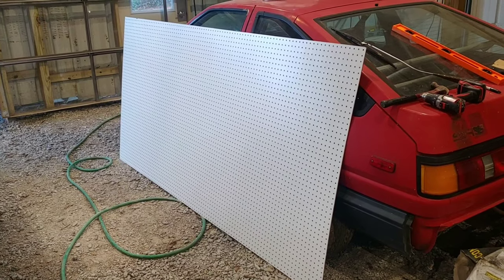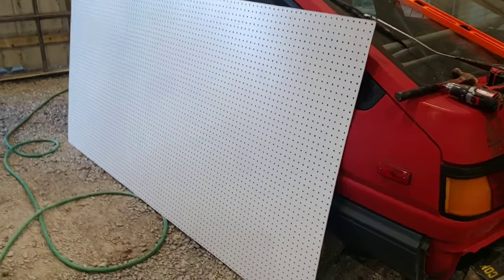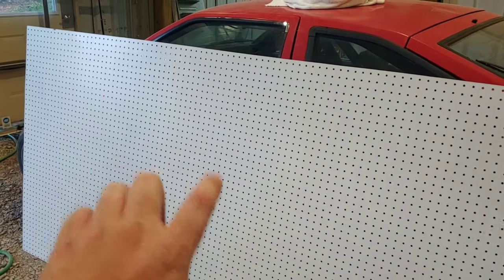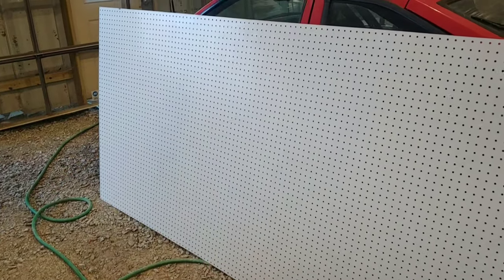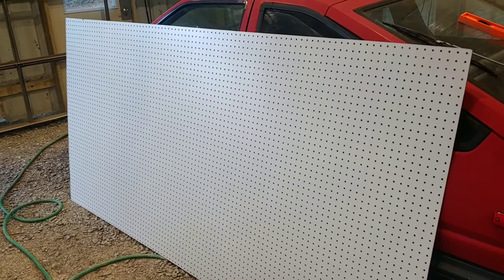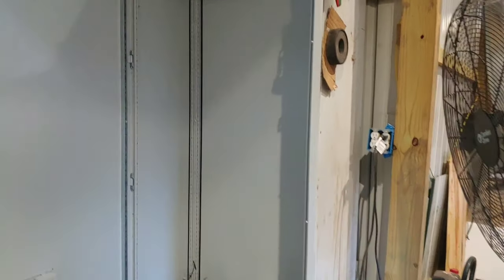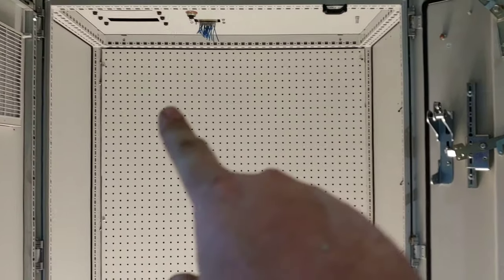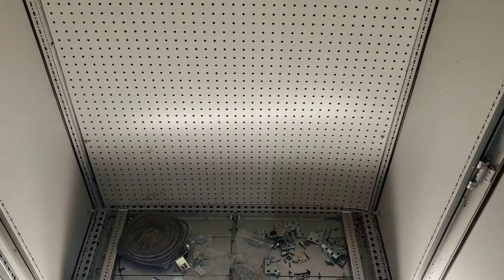That pegboard is enormous — I think it's eight feet long. Once I cut it to the right length, that's what you'll see when you open the cabinet door — it'll be the back wall. I'll get all the cool hooks and hang all my wrenches, and it'll be really nice to just walk over, open the cabinet, and everything will be right there. So there's the pegboard — cut it, place it from bottom to top — and it fits the whole width.